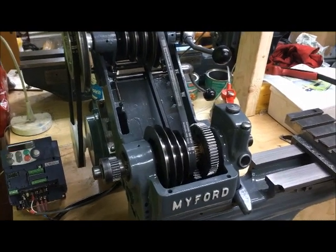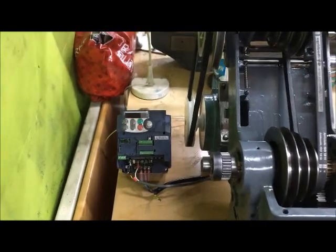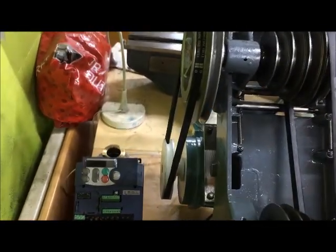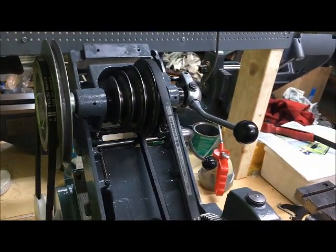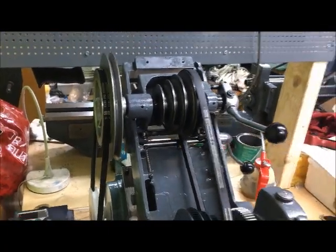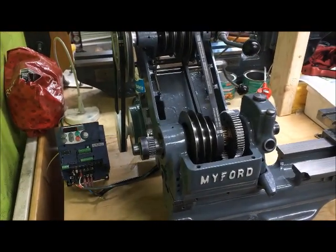Here is the first of the older setups — my first setup with the VFD. I made a POM two-step pulley for this; otherwise it's original, and also with the original clutch. Let's give it a try and run it.